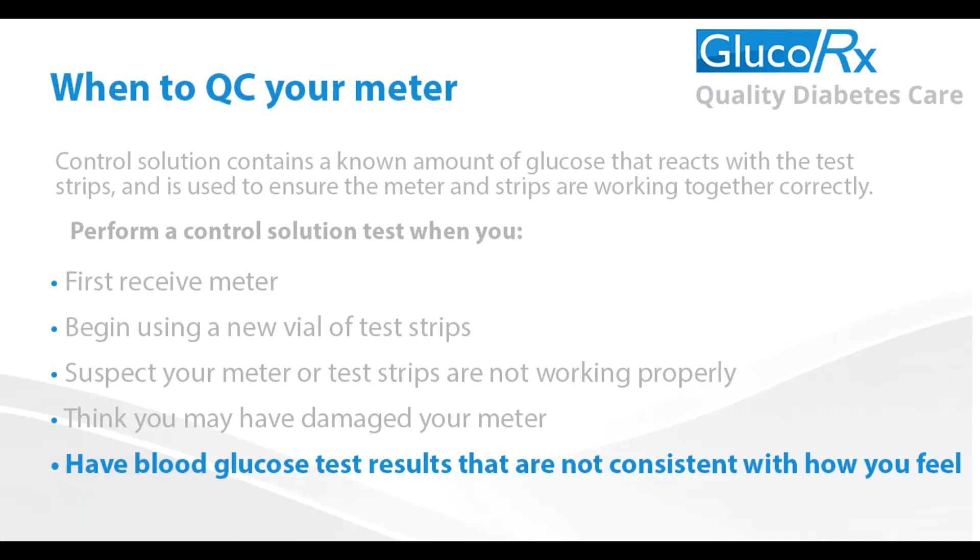Here are a few recommendations for when you should be control testing your meter: 1. When you first receive your meter and it is brand new out of the box. 2. When you open a brand new pot of test strips. 3. If you suspect your test strips or meter are not working properly. 4. If you think your meter is broken or damaged. 5. If your meter is presenting a reading that is not consistent with how you feel.